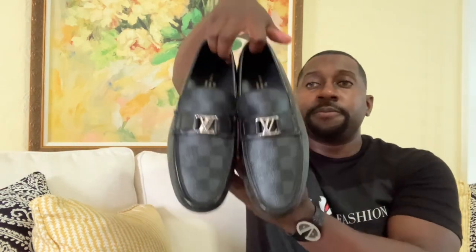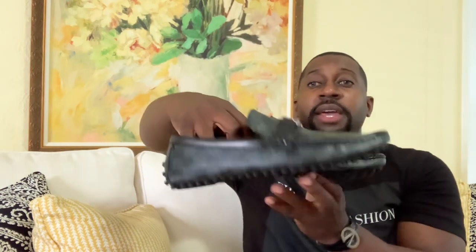I got these in size eight — I would say try them on. Size eight fits true to size for me. Check out the bottom — look at the amazing stitching on the bottom. Also very comfortable, says Louis Vuitton Paris. And what I also love is they're lightweight and very flexible.